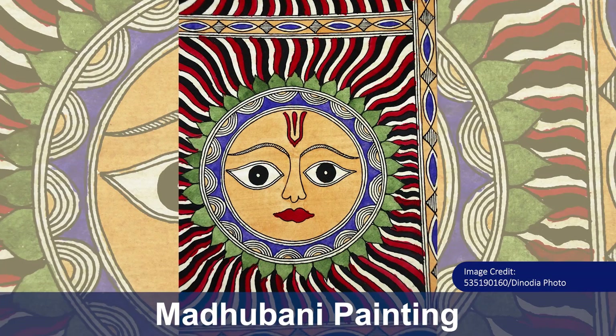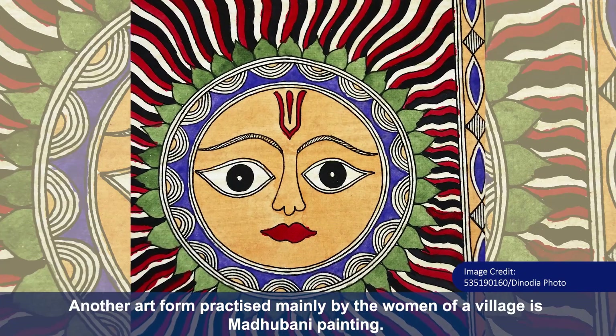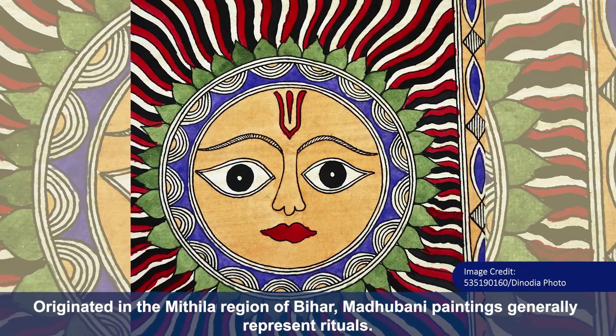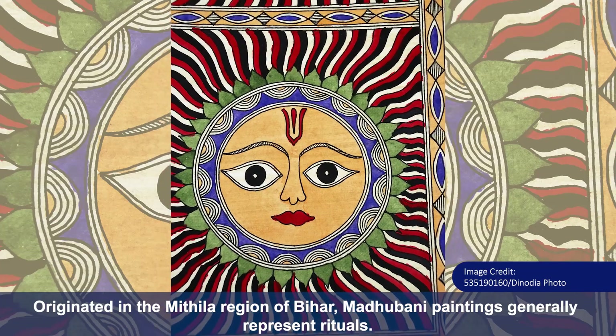Madhubani Painting. Another art form practiced mainly by the women of a village is Madhubani Painting. Originated in the Mithila region of Bihar, Madhubani paintings generally represent rituals.